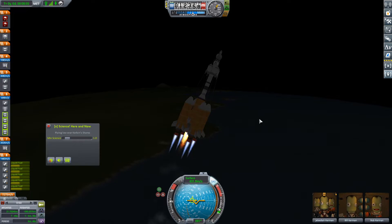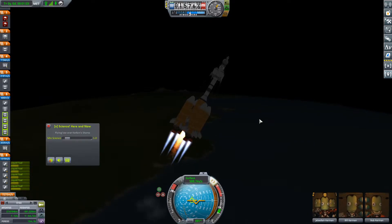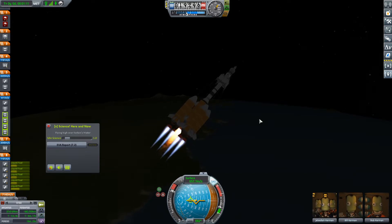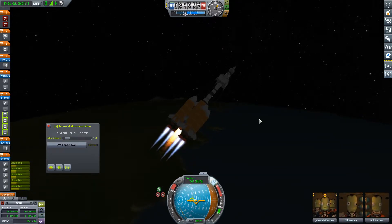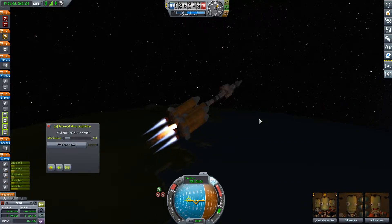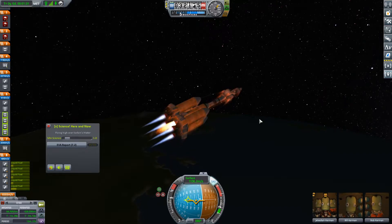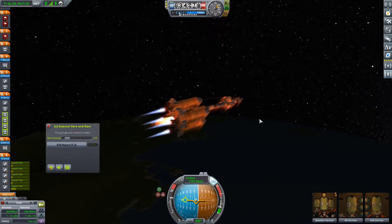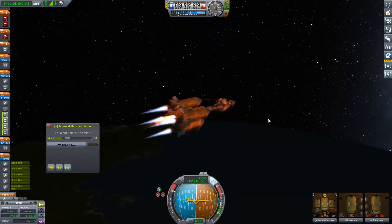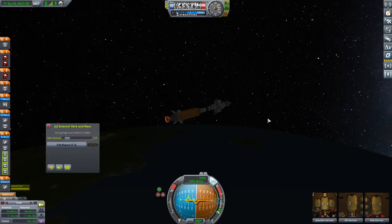We may want to throttle down a little bit here actually as we're passing through the thicker part of the atmosphere through max Q. We're still accelerating, and I'm going to throttle back up right now. Our apoapsis is currently 35 kilometers — so that'll be fine. Make that 45 kilometers — we are going up fast. 50 kilometers, 55 — I'm going to throttle down again. 65 kilometers. At this point we should be just at the horizon, and that's exactly where we are.